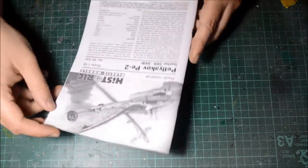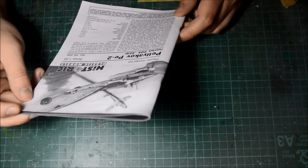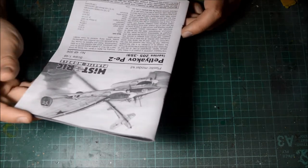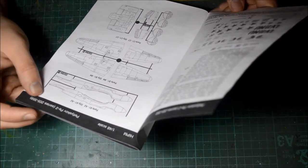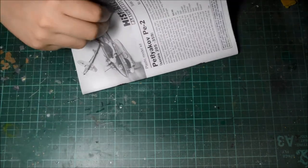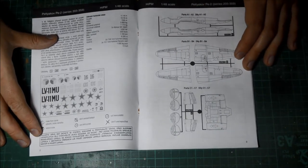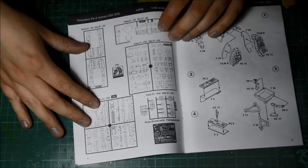Let's have a look at the instructions. I'm going to read this upside down, then turn it around. We've got some history on the actual aircraft, and detail of what the aircraft had. To start off, we go to some part call-outs — all the part numbers on the sprues, which parts go where. We've got tail wheel, engine bays — there's actually a fair amount of detail with this kit.